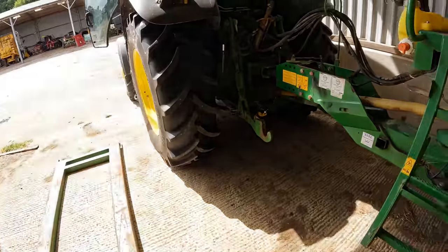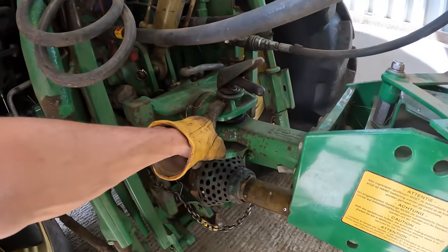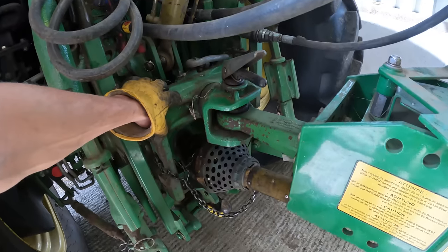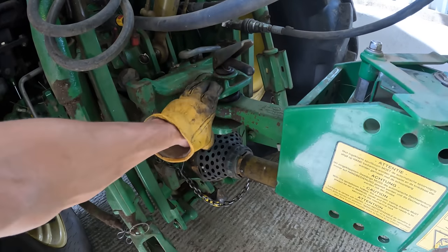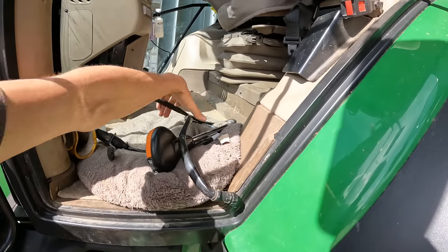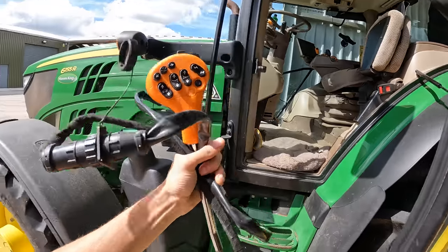Not bad reversing, if I do say so myself. I'm just going to unhook the sprayer now. What type of hitch is this? I don't actually know what it's called — obviously this is the one we always use for the sprayer, it sits in these rails. If you know what it's called, let me know in the comments. Sprayer's unhooked — I always take out the joystick because it gets in the way when you're doing anything other than spraying.